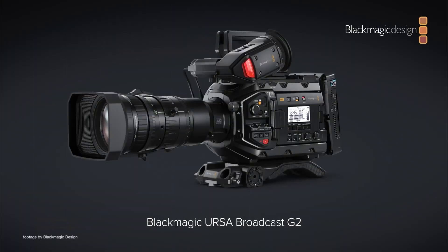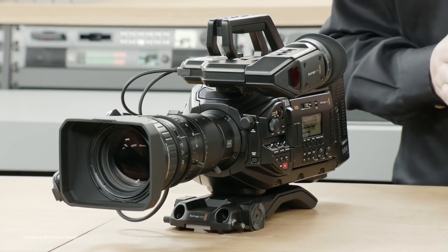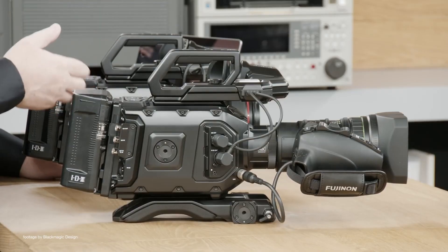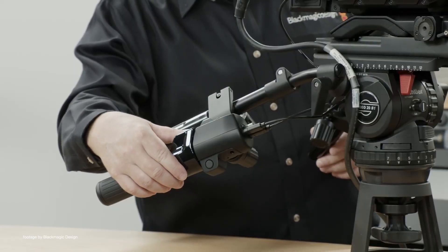Blackmagic Design has just released a new firmware update for the Blackmagic Ursa Broadcast G2. The latest Blackmagic Camera 8.1.2 update is an incremental update which brings support for gamut compression toggle in the record menu, as well as an improved Blackmagic zoom demand response curve.